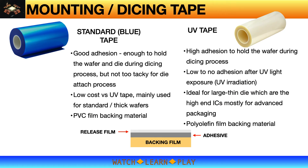Blue tape can be considered an all-purpose tape. It has good adhesion suitable for both dicing and die attach process for most devices or die sizes, except for large thin die. It is also cheaper compared to UV tape. UV tape has much higher adhesion strength, which is very good for dicing, but once exposed to UV light the adhesion strength is almost nil — which is ideal for the die attach process, particularly for large thin die. UV tape is mainly used for high-end ICs and advanced packaging.